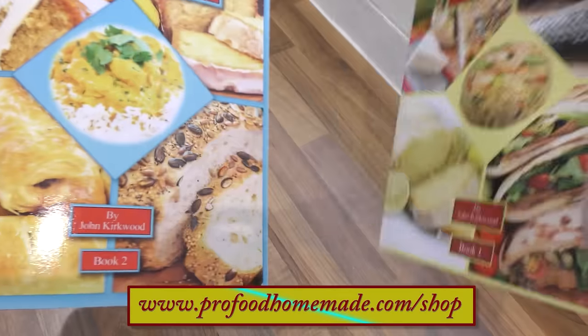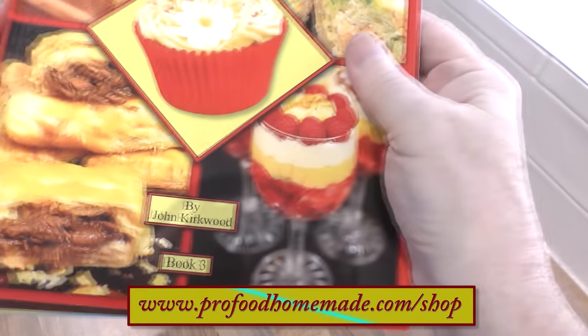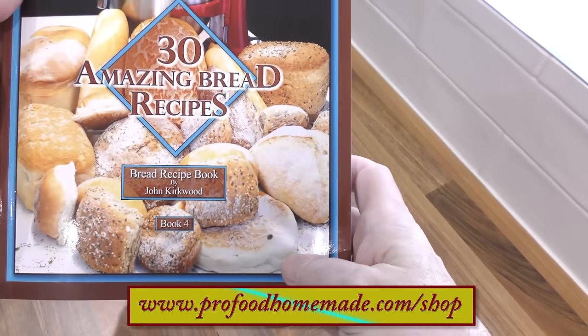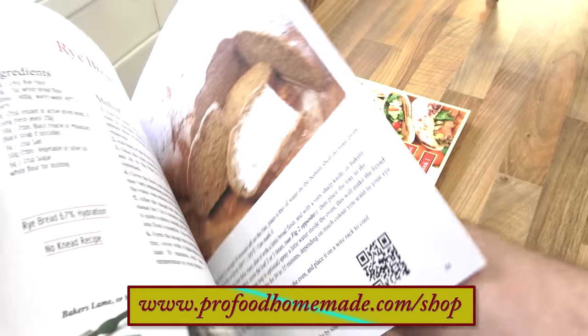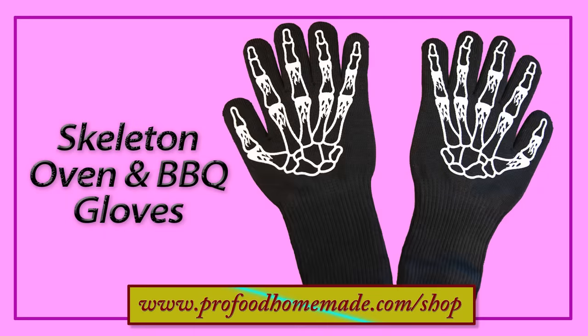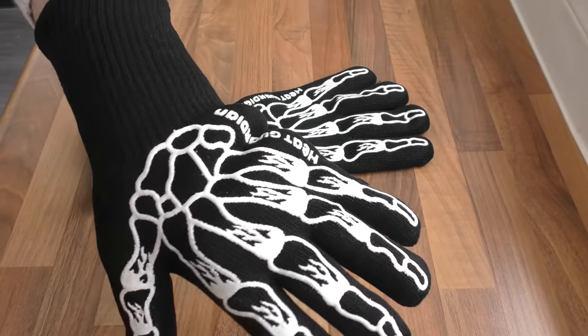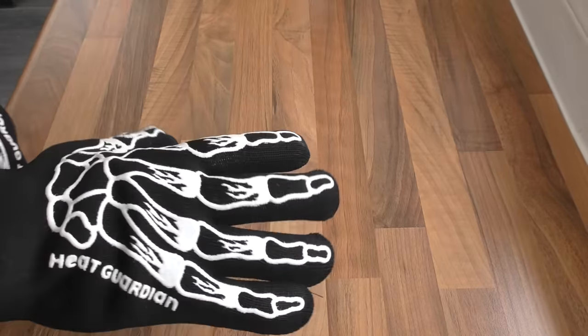While those are baking, I hope you don't mind if I give my 4 recipe books a quick shout out. The books have lots of our favourite recipes from our work kitchens in them. And also, book 4 in this series is totally dedicated to bread recipes. By popular demand, the skeleton style oven gloves are now available too. Just click on the eye icon top right of your screen and that'll take you to the website shop where all of these items are available.